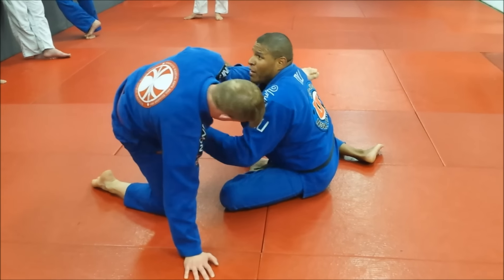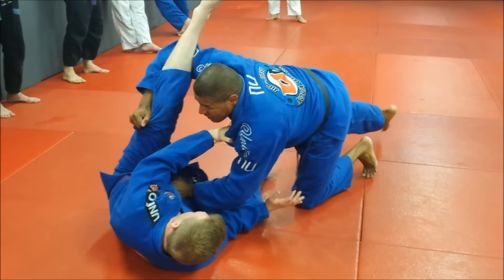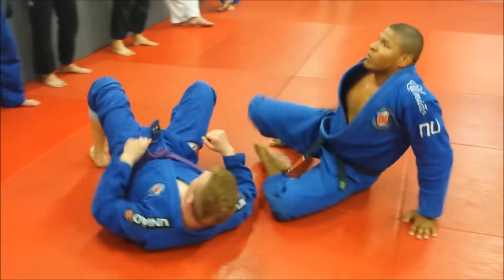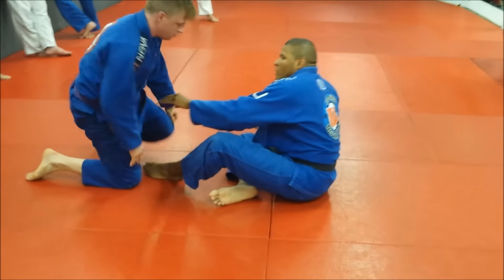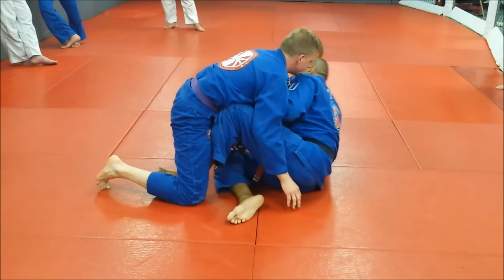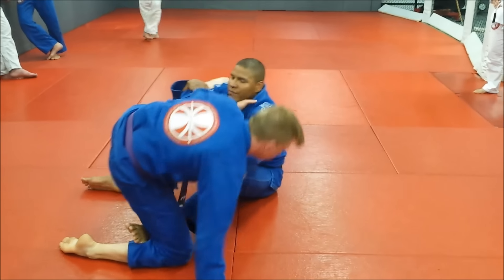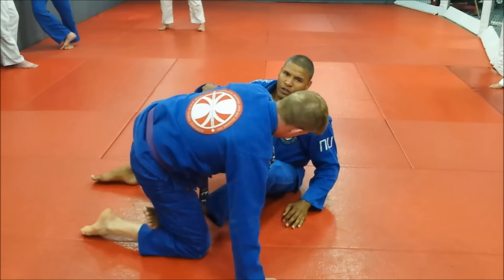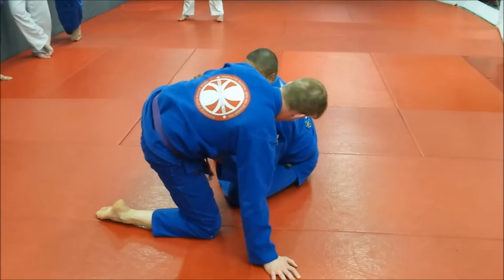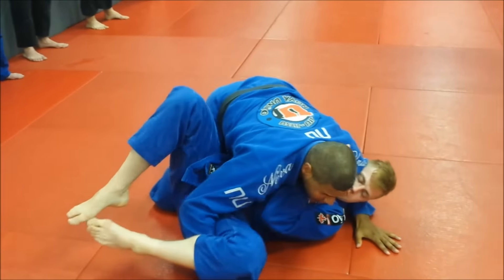My leg comes up, and now I'm going to punch him in the stomach, essentially. Now, that's my control. So a couple of situations: I'm going to try and sweep, he posts, I come under, but I sit up. I use this hook to push him back, my legs switch — push, pass his leg, side control.